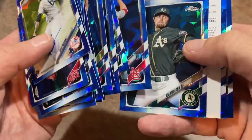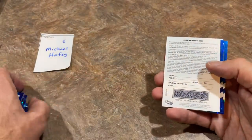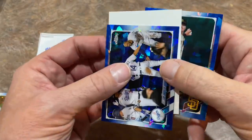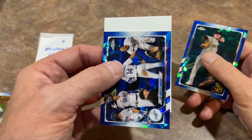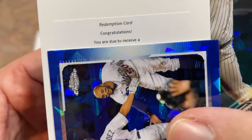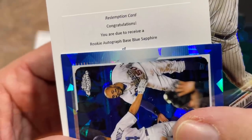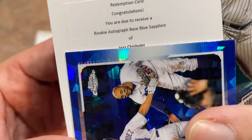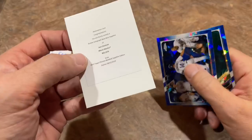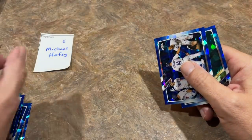We'll get that all top-loaded up and team-bagged, ready to go in the mail soon. Wait — what is this? You have a redemption card as well, Michael? We have a second hit — Michael has two autographs! It is a redemption card: you are due to receive a rookie autograph base blue sapphire of... Jazz Chisholm! How about that? Very nice stuff. So Michael, the bonus hit — Deivi Garcia wasn't enough, you also have Jazz Chisholm. And honestly, the Jazz Chisholm will be worth a bit more.